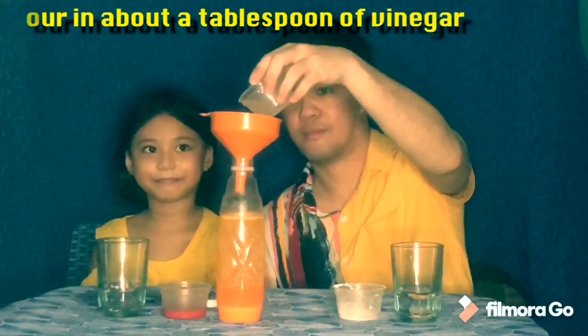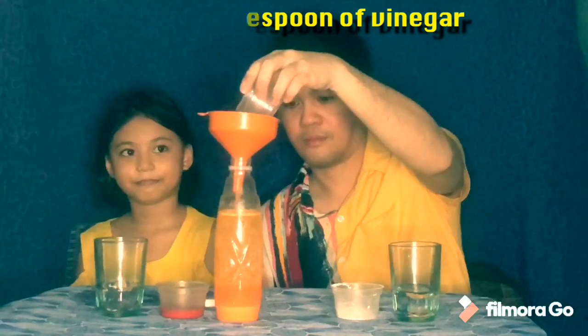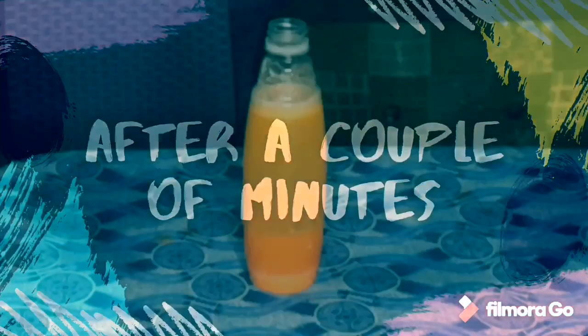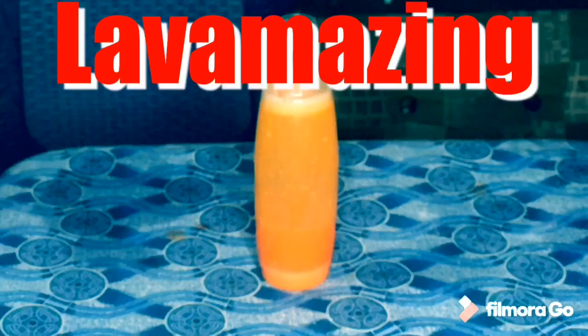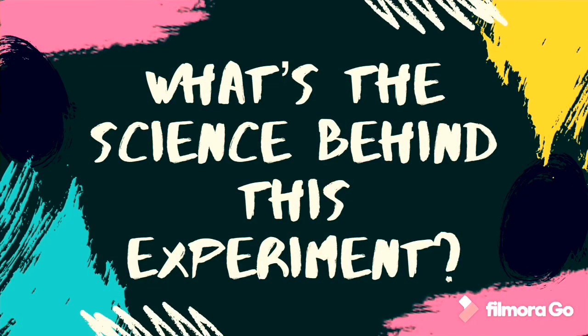Then, observe what will happen. Let's go ahead and see. The oil floats on top of the water because it is less dense than the water.